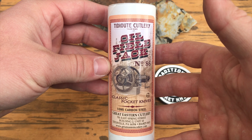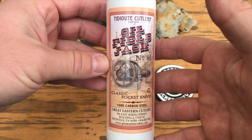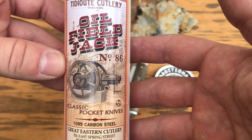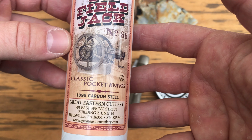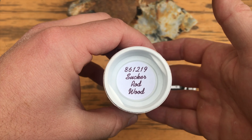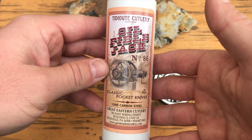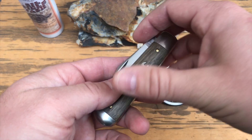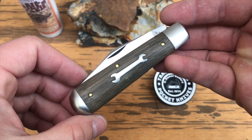Introducing the new series from Great Eastern Cutlery, the Oil-Filled Jack number 86. For the Titusville Cutlery patterns, the Oil-Filled Jack will be made in oil sucker rod wood, natural canvas micarta, and natural oily creek bone. For the Northfield patterns, the Oil-Filled Jack will be made in autumn gold jigged bone, tortoise shell acrylic, and sandbar stag.